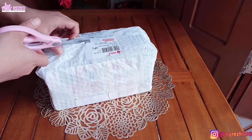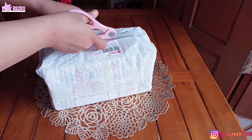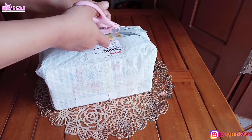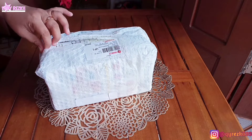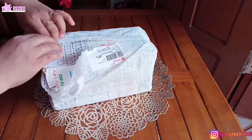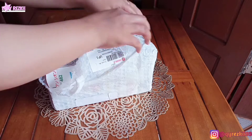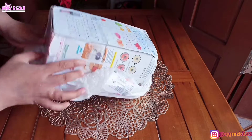Gimana kabar kalian hari ini Mom? Semoga kalian semua selalu dalam keadaan sehat, seperti aku dan juga keluarga aku disini. Hari ini aku mau nge-share lagi rutinitas harian aku sebagai ibu rumah tangga. Kalau kalian penasaran hari ini aku ngapain aja, simak videonya sampai habis ya, dan jangan di skip-skip.